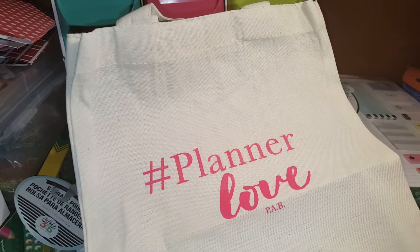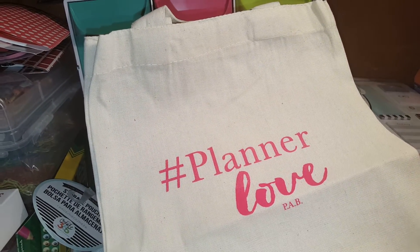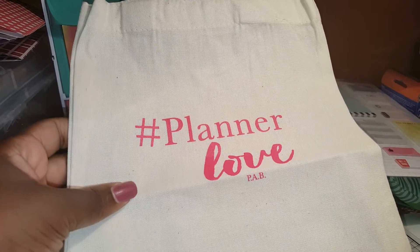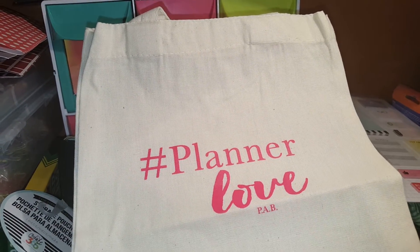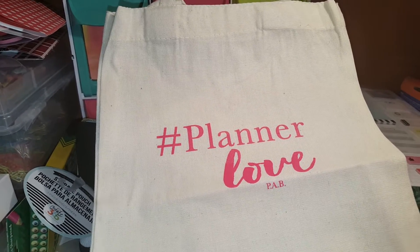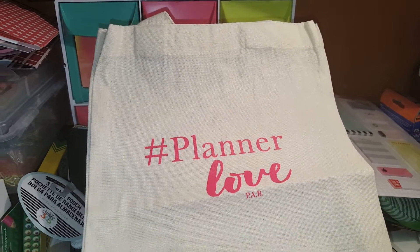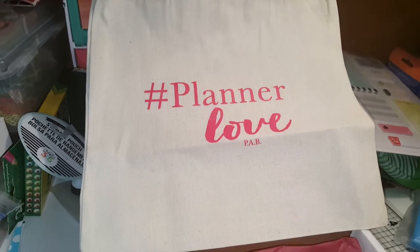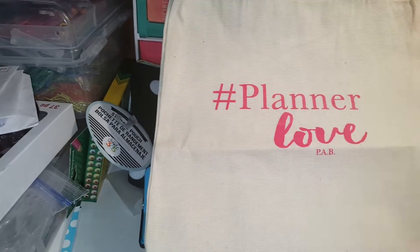I have my Happy Planner storage bag, so if there was ever a planner meetup in my area I'd be taking my storage bag. But this is another option you can take, or if there's a time I want to go somewhere and don't want to take my actual storage bag - since my work bag has my planner in it, I could take this to work if I was going to do something during my lunch, for example. It's cute - says 'Planner Live' - and that's for the Planner Attic box.